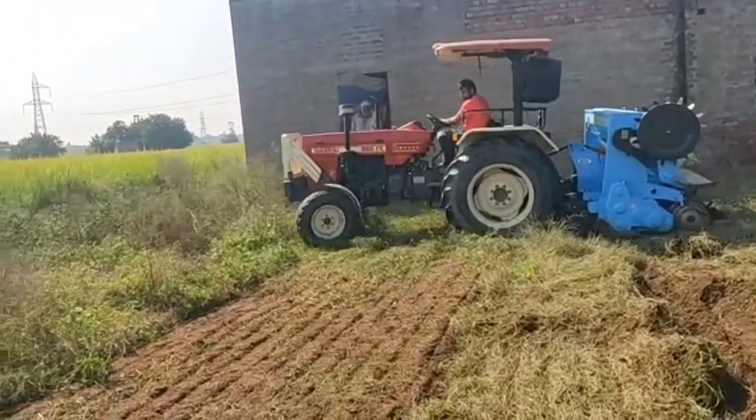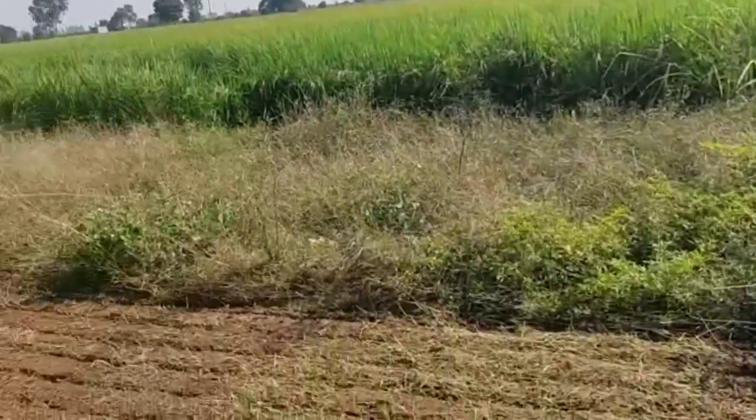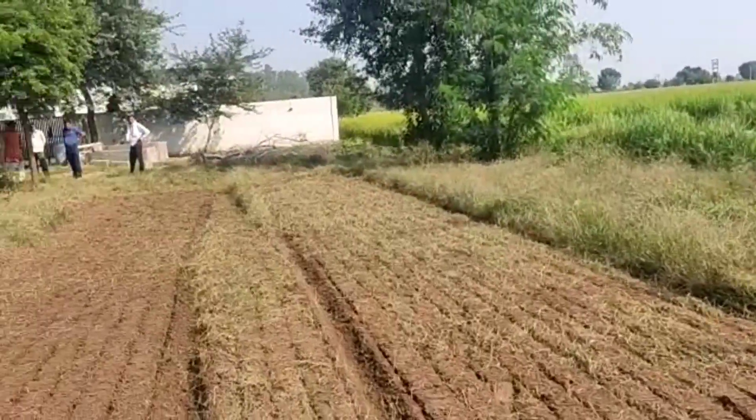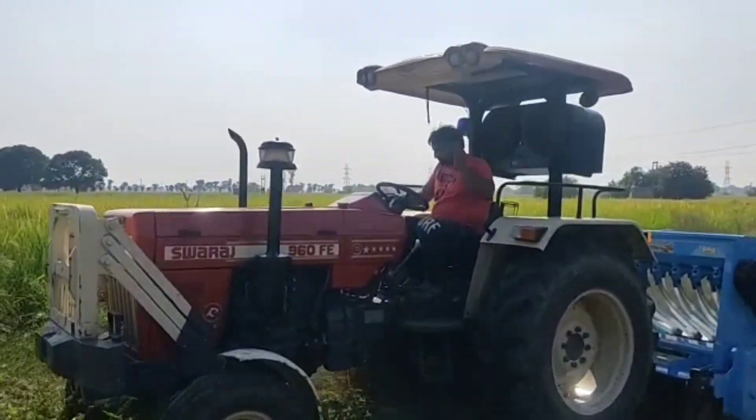The tractor is going all right. How much gas is going all in one model — you can see it in this video. It has changed. The tractor has 600 feet.